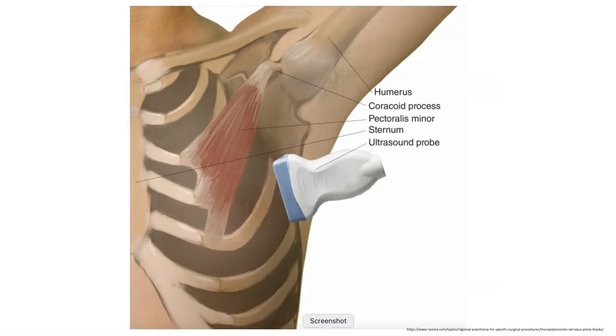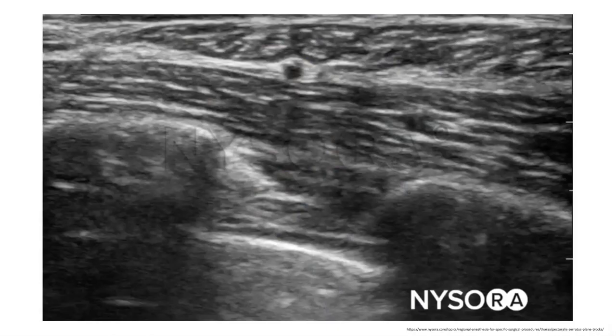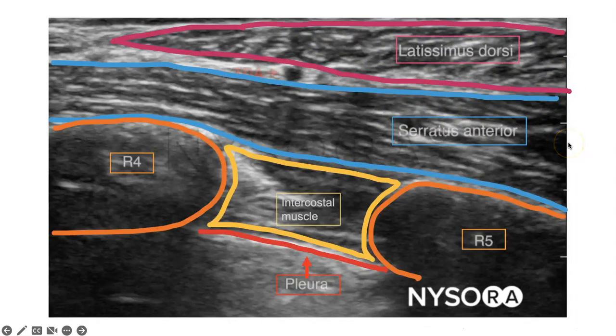This is where we're going to be putting the ultrasound probe — over ribs 4 and 5 in the mid-axillary line. When doing the procedure, we're going to be putting the needle in on the short end of the ultrasound probe, which allows us to see the needle in long axis — the entire length of the needle — so that we have the most precise control over exactly where the needle is. With the probe in that orientation, this is the ultrasound image you'll generate. We can see a rib and another rib with the pleura deep to the ribs, and then our two muscular landmarks more superficial: the latissimus dorsi muscle and the serratus anterior muscle.